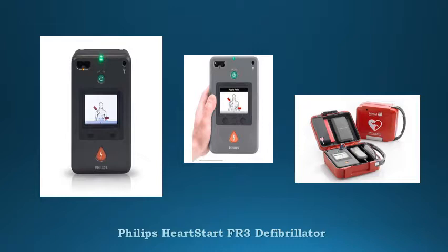Quick shock feature reduces the time between hands-off and shock delivery. Smart CPR evaluates the patient's heart to determine if CPR is needed first or a shock.